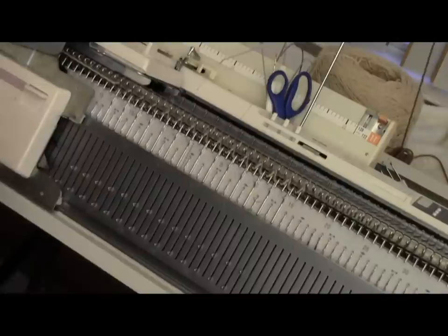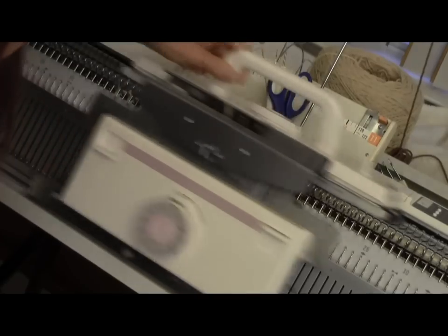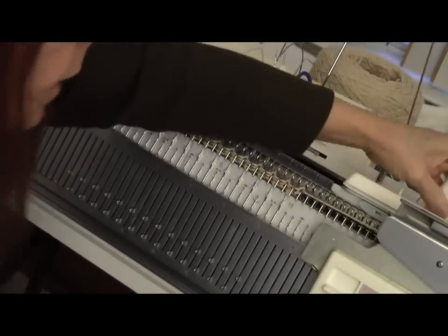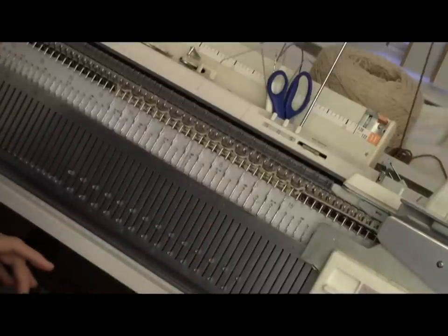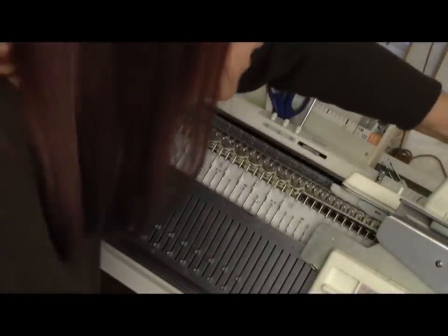I'm doing my circular selvedge now, setting the machine for circular and making the tension a little looser. Then I'm canceling the circular, and I'm going to set it on tension 2 — main bed and ribber.